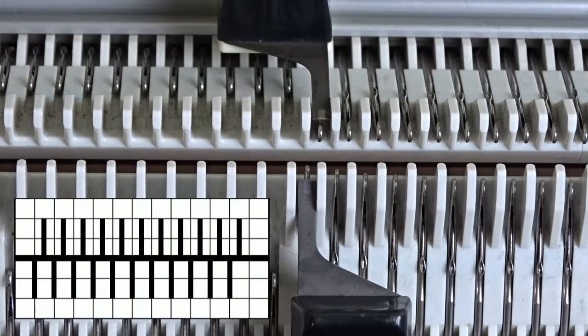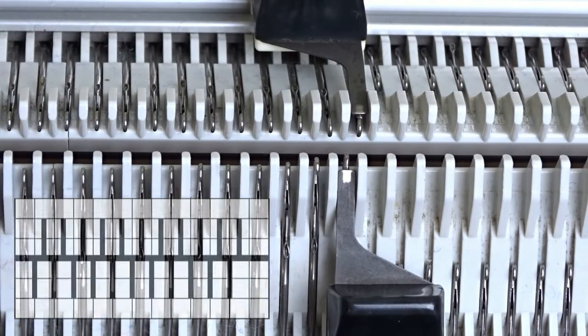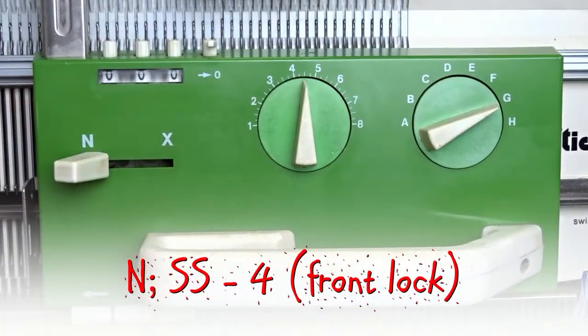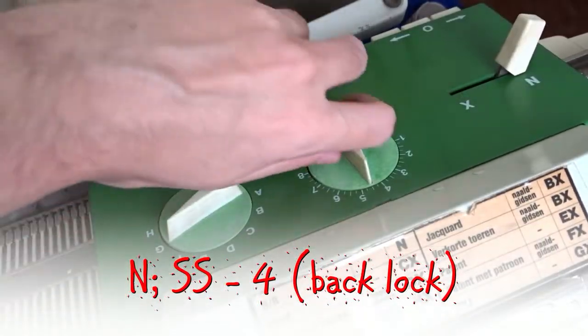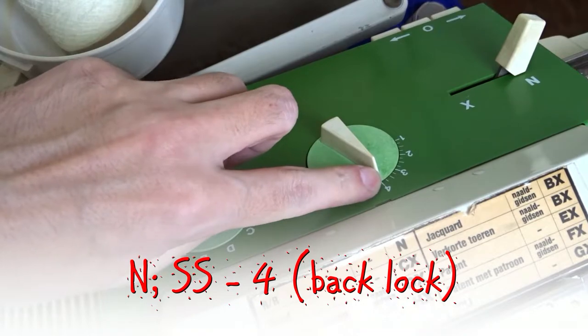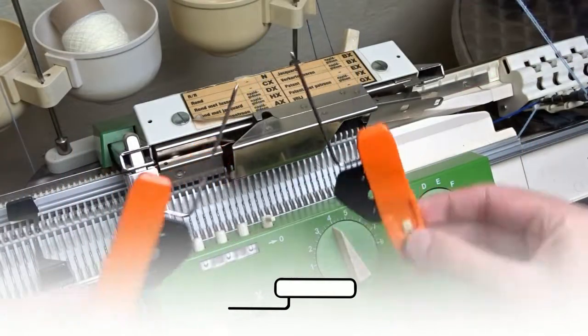You have to observe the needle rule. Set the front lock to N and the stitch sides to 4. Set the back lock the same way. Now insert the orange strippers.